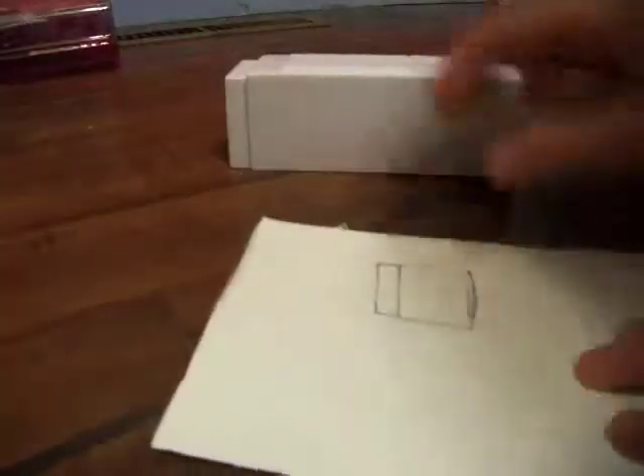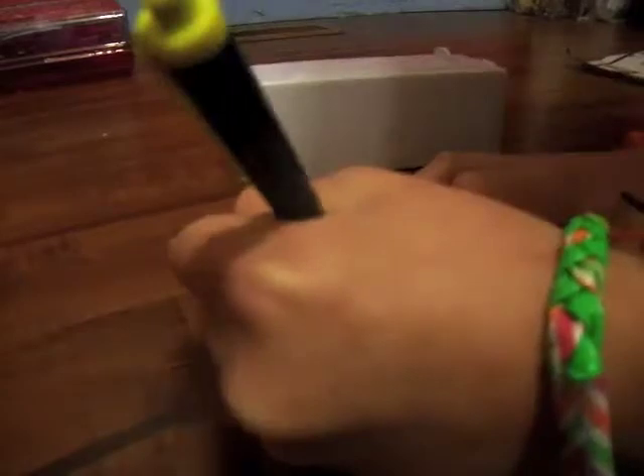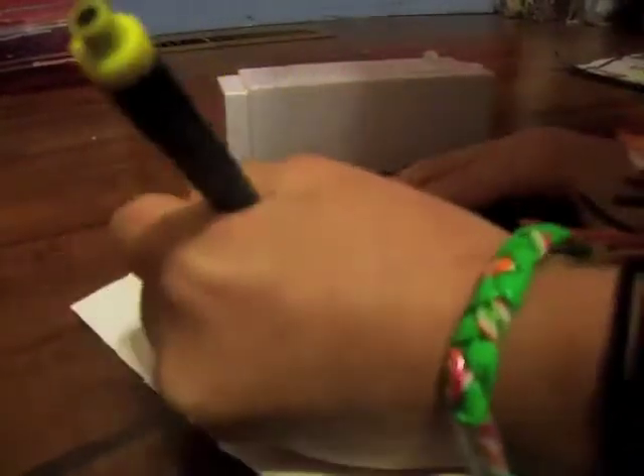So there you have a tab, and then you're going to make another tab on the other side, just like that. And then you're going to take your pen and your cereal box and make a tab at the top and a tab at the bottom.